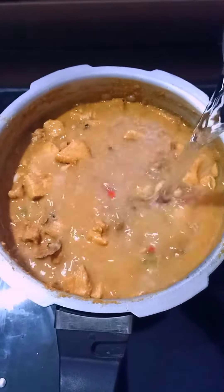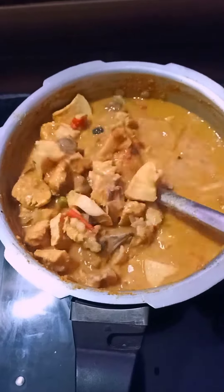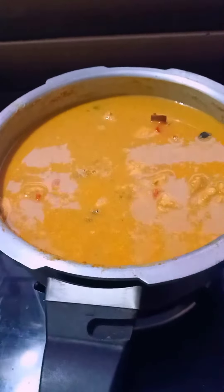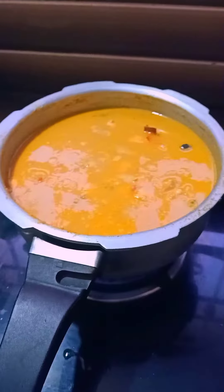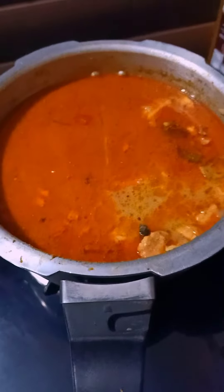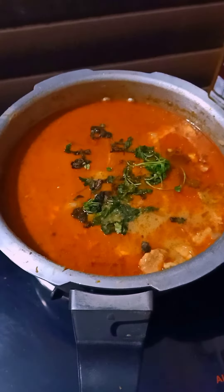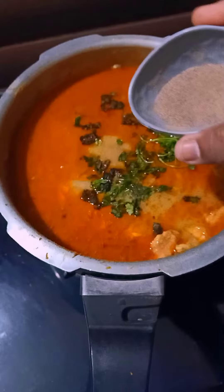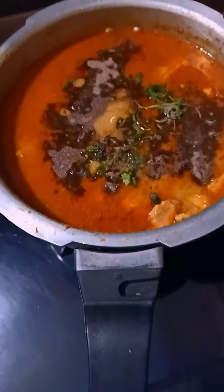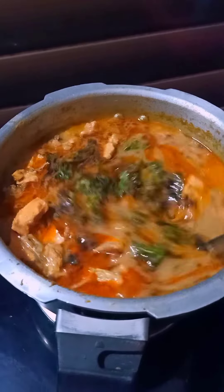We will put it on the top. We have a nice breast piece of bread, and we can add a paste. That is the mixture. We have a small chicken gravy.